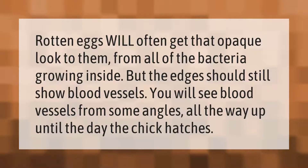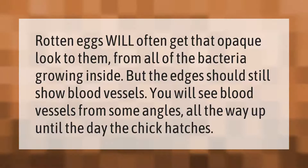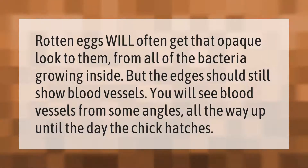Rotten eggs will often get that opaque look to them from all of the bacteria growing inside, but the edges should still show blood vessels. You will see blood vessels from some angles all the way up until the day the chick hatches.